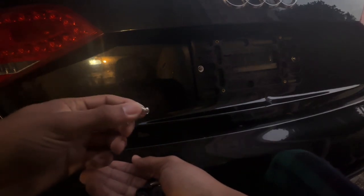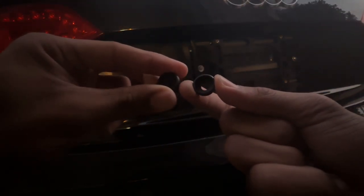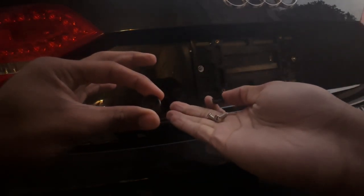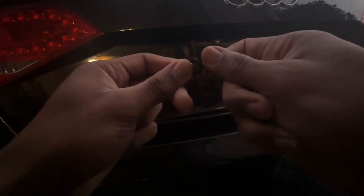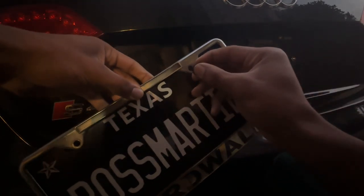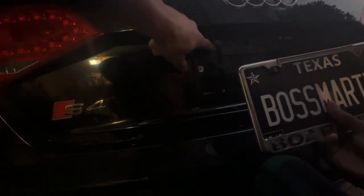Depending on what brand of license plate holder you get — if you get the same one I have, link in the description below — it's going to come with these little button caps you can put on top to hide where the screws are. Take your screw, slide it into the frame, slide your license plate into the frame, then slide your first screw through and line it up with the holes on the license plate holder.